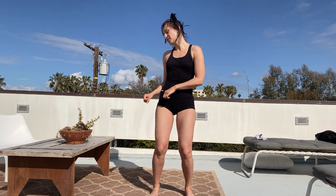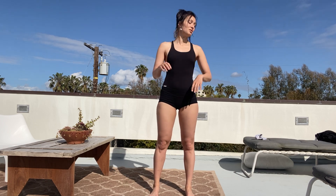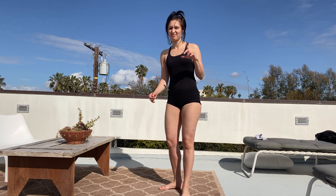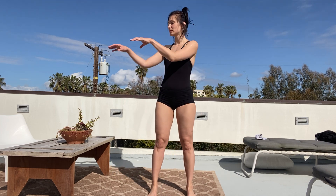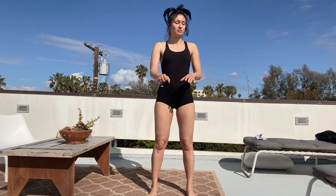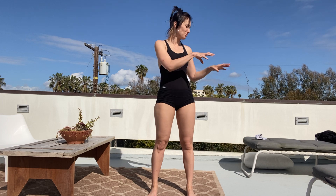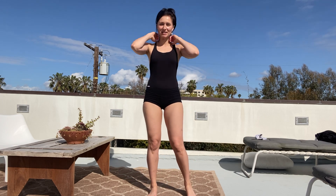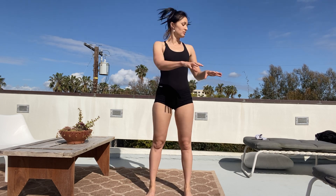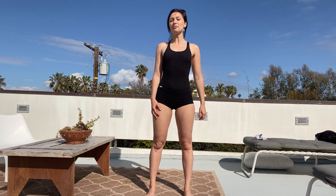Next exercise — we're going to be turning right and left with our body, with our head, and lowering ourselves a little bit like a spring. Call it cats. So we're like grabbing something from the right, from the left, from the right, from the left. Another eight. Deep inhale. Exhale. Moving on.